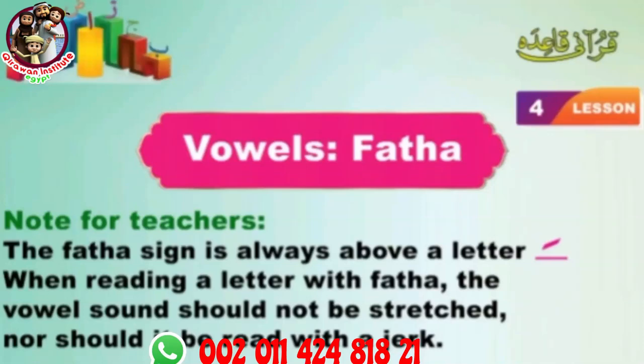Fatah. Note for teachers: The fatah sign is always above a letter. When reading a letter with fatah, the vowel sound should not be stretched, nor should it be read with a jerk.